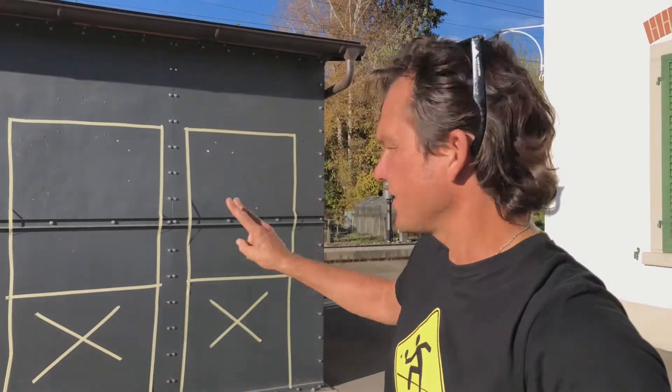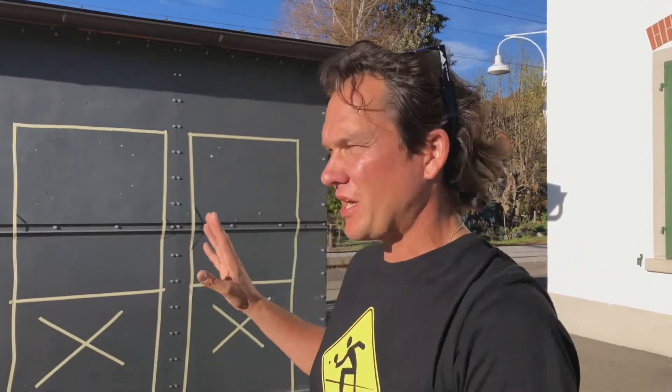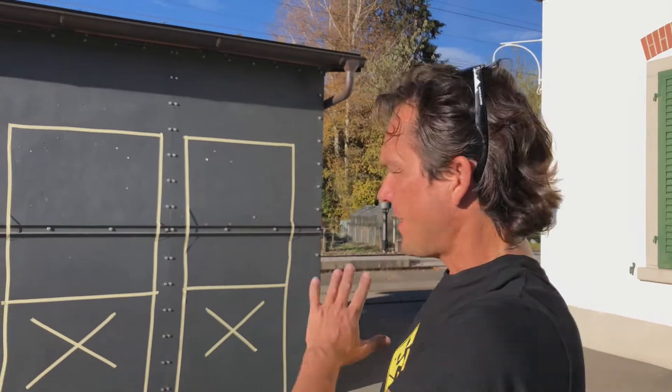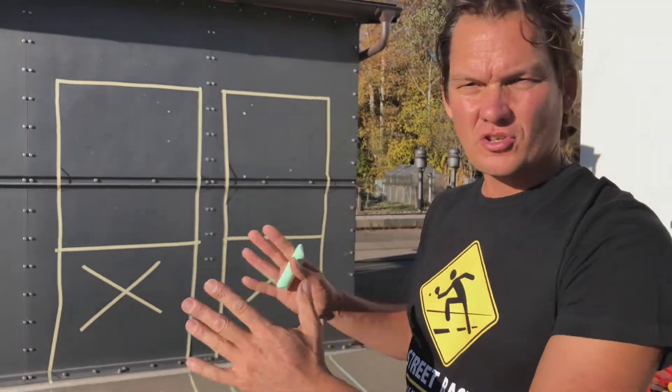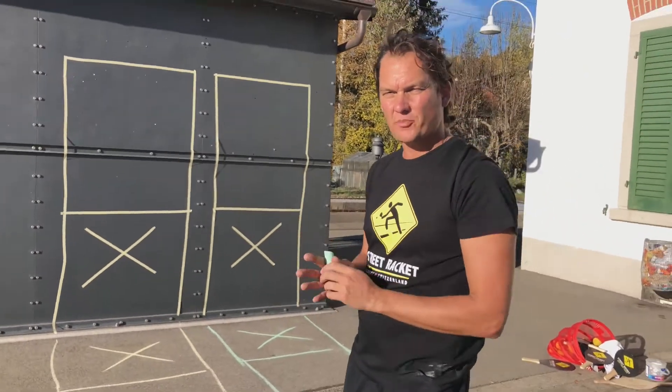If you put two wall cords next to each other, we can use them at the same time. That gives us sideways movement as well, and we can play with angles — little cross-court shots are possible.